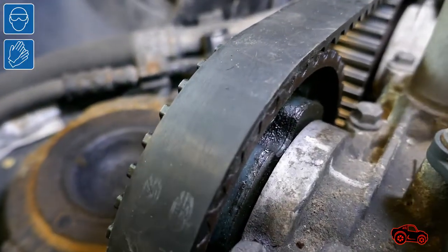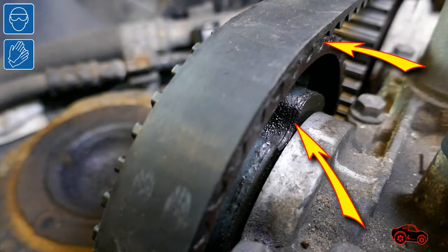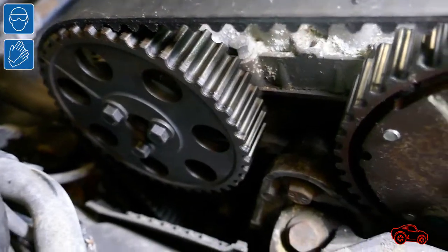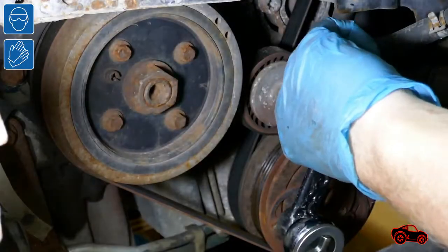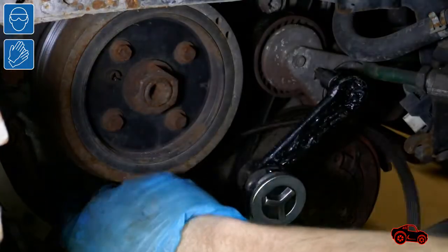This is a small quantity of oil that came out from behind the VVT sprocket. Some oil was also present on the belt, so there was a risk of breaking the belt and then the valves. The camshaft oil seal and the timing belt had to be replaced. Because the AC compressor belt is driven by the crankshaft pulley, I removed it first.